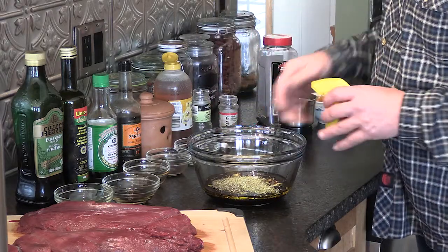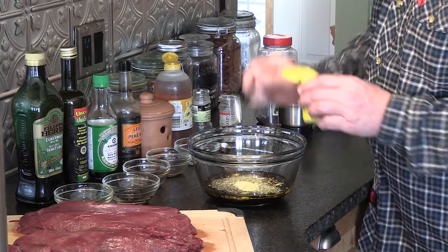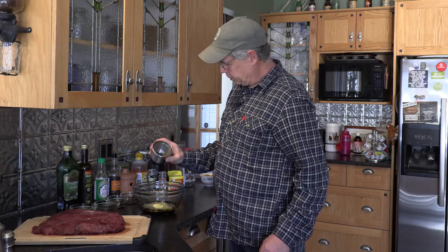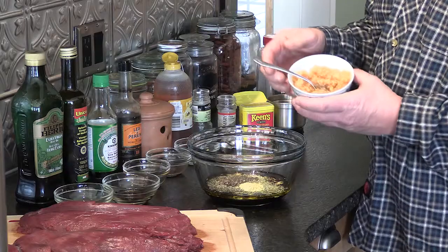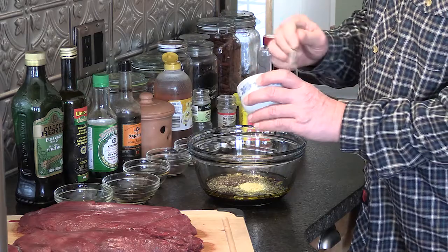I've got some dry mustard — I'm gonna put a teaspoon of that in. And about two teaspoons of fresh ground black pepper. The final thing I'm gonna put in is actually a gala apple that I've mashed up. That's just gonna add some nice sweetness to it.